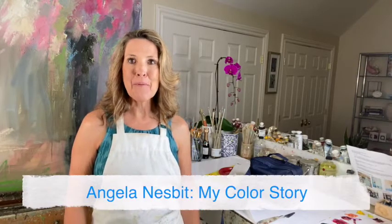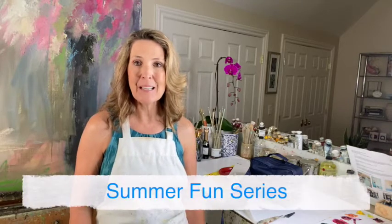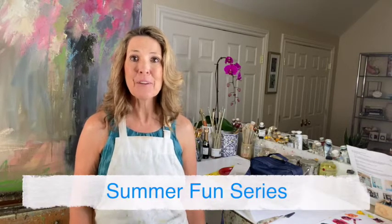Hello everyone, it's Angela Nesbitt and welcome to My Color Story and welcome to the Summer Fun series that is designed to keep your creativity flowing over the summer months. So today we're talking all about a lightweight, go anywhere, easy to put together creativity travel kit.